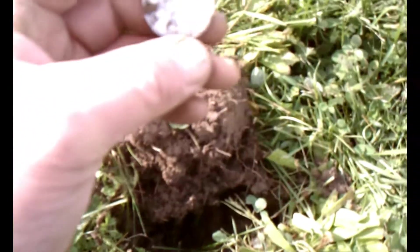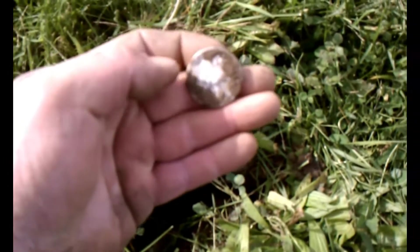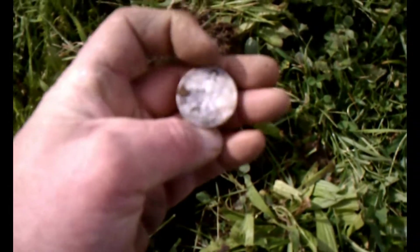It turns out to be a walker. Nice dig, Dave. Thanks. Not bad for a first dig. Cool, get it out of the way. Heck yeah.